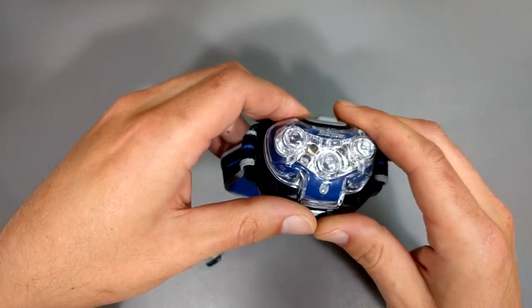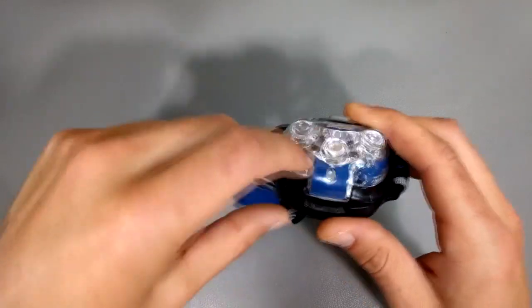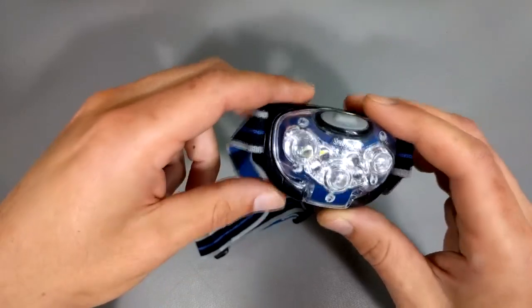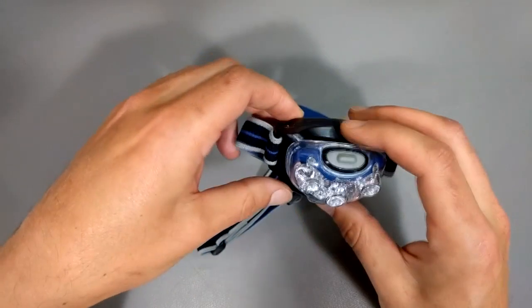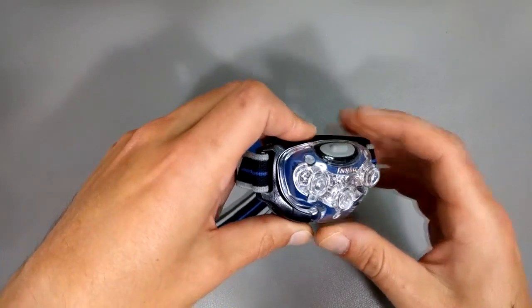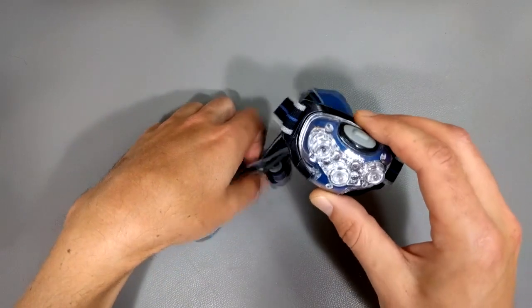That makes it kind of sucky. If you're outside at night and you're trying to do something, you're actually blinded by the light coming from the bottom of these silly headlamp things. So that's kind of the only thing I don't like about them. They're also usually not the brightest, but the big drawback is this silly plastic and how it glares into your eyes. So these are kind of for emergencies only.